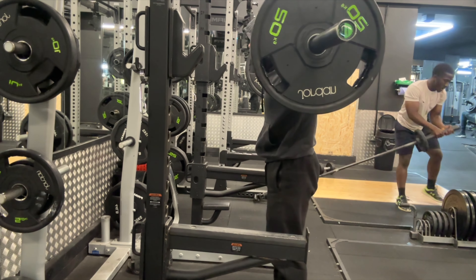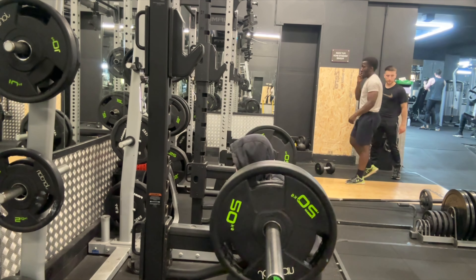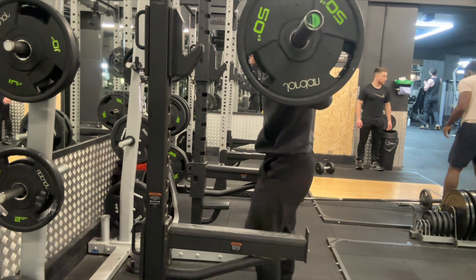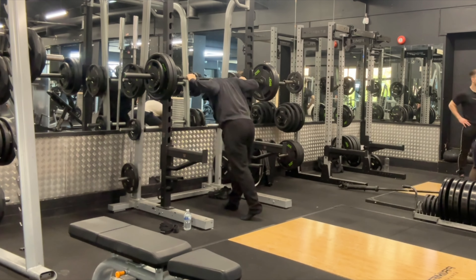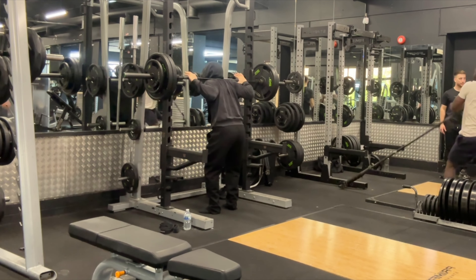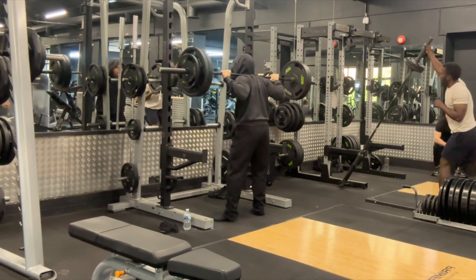I am doing the high bar squat. When you are high bar squatting or squatting in general, you want to make sure that your upper body remains straight and that your back doesn't round out. The way I ensure this is by bracing my core — I take a deep breath at the top of the movement, hold my breath on the way down to keep everything stable, then exhale as I'm pushing the weight back up.